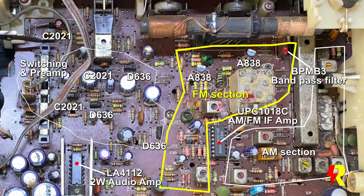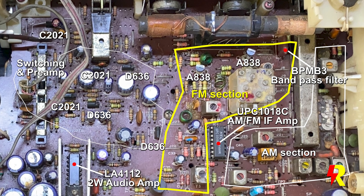This is the main board which shows the layout of the various components. I have labeled them all for convenience. This will help you to understand what was the problem in the set not receiving the FM band.